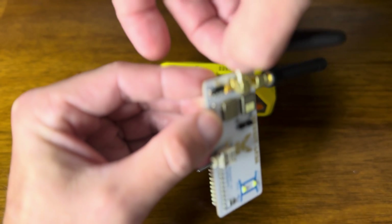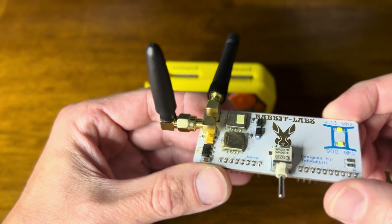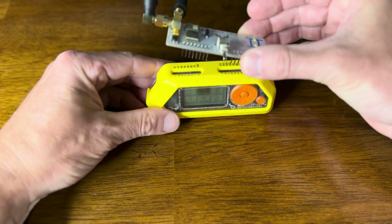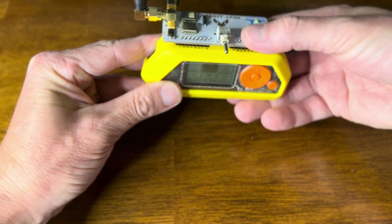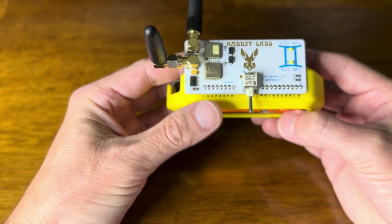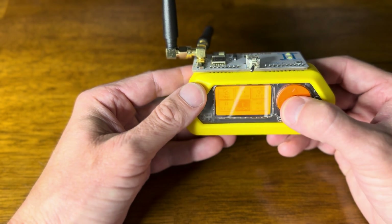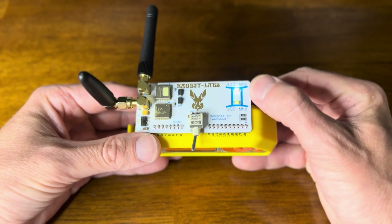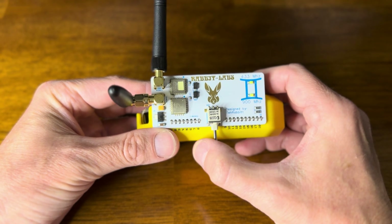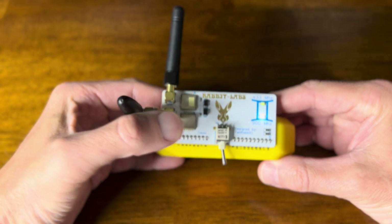You don't need to tighten it too much, just enough so it won't fall out. The antennas on these boards have LED lights letting you know which chip you're using. It's attached to the Flipper Zero now — switching to the 433 side, which is the left side, turns on the 433 LED. Switching to the other side brings on the 900 megahertz LED, so now I'm using the 900 megahertz chip.